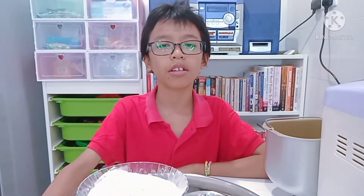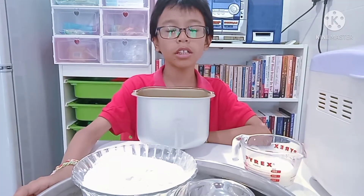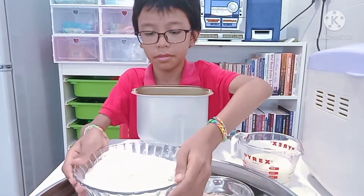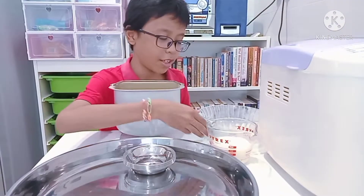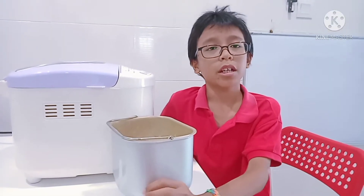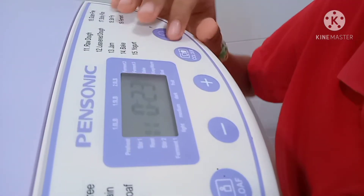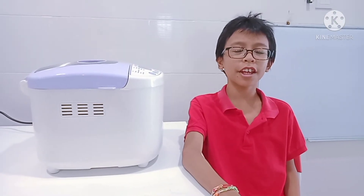I don't know how to knead the dough so I use this bread maker machine. Pour all the ingredients into the bread maker container. Let the machine knead the dough. See you guys in half an hour.